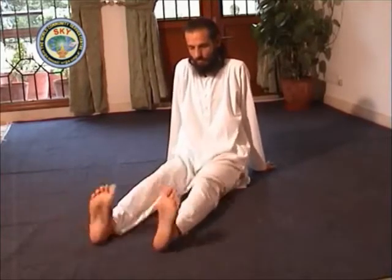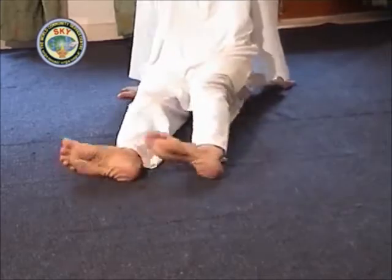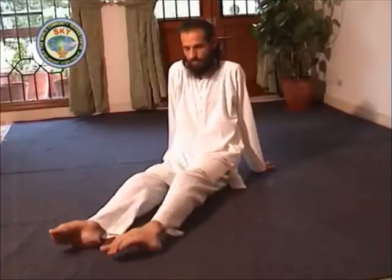Keep the feet 1 foot or 30 cm apart. Rotate the feet clockwise 5 times. Then rotate the feet anti-clockwise 5 times.